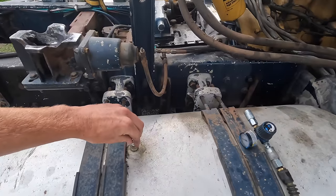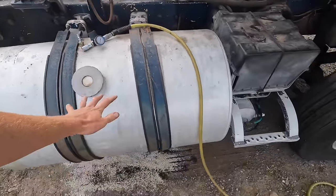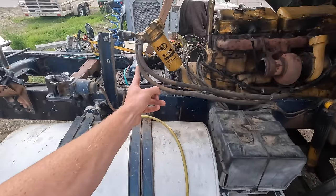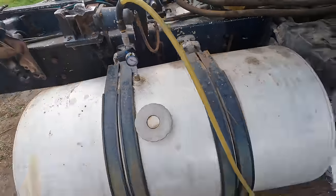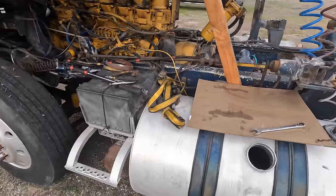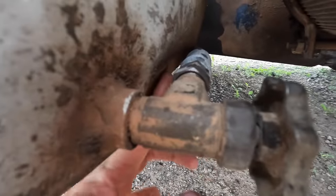I'm putting an air fitting in and plugging in the regulator so I can regulate just a couple PSI into here, and that's going to push the fuel out of this tank into the other one. Then we can close off that valve and it'll be nice and lightweight to remove. Bubbles are coming in now, so I guess that tank's empty.